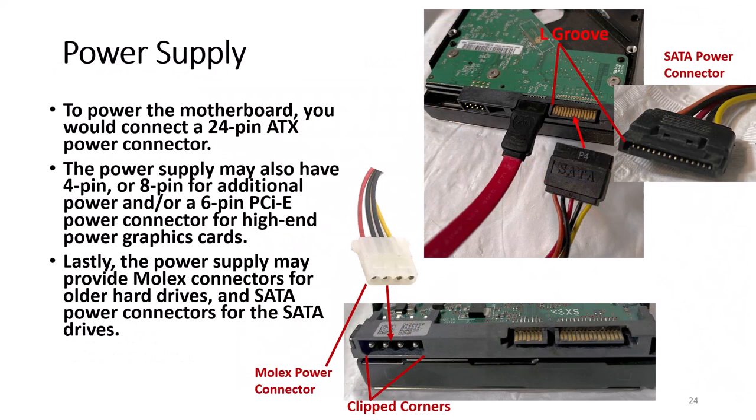This slide shows a closer look at the SATA power connectors and the legacy Molex power connectors, which has 4 pins. For the SATA power connector, notice the small L-groove which ensures that the SATA connectors are connected properly. The Molex power connectors also have clipped corners on one side.